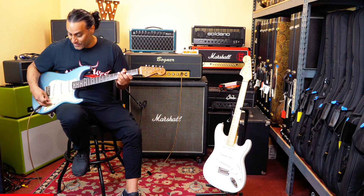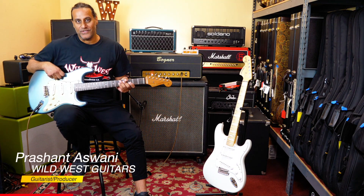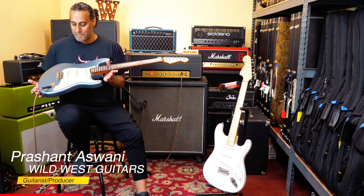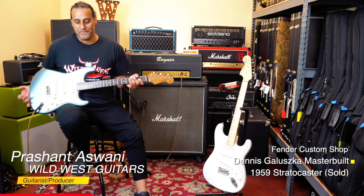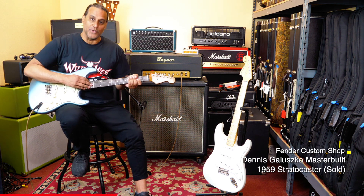Yeah, that's a really nice guitar. Wow. Prashana Swanee here with Wild West Guitars. In my hands, I have a master-built Dennis Galuska, and this one's really special. It's got a Brazilian rosewood board,